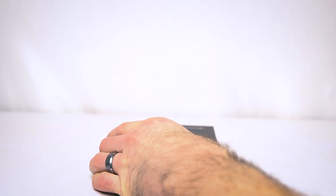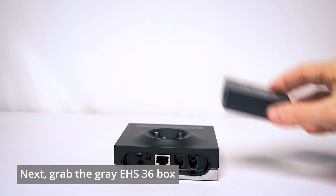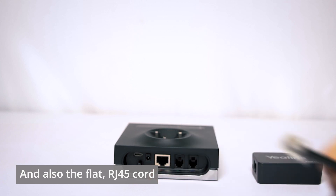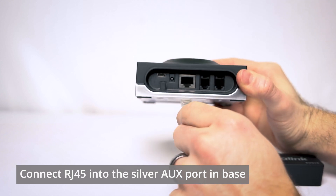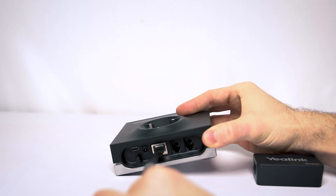Next, there's a slider at the top — we want that set to one. Let's grab the Yaelink EHS36 box itself and then grab the flat RJ45 cord. We're going to plug one end of that cord into the silver AUX port in the back of the Leitner charging base, which should be the largest port you have there.